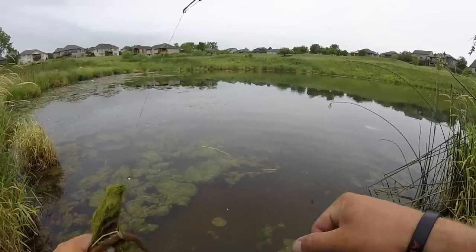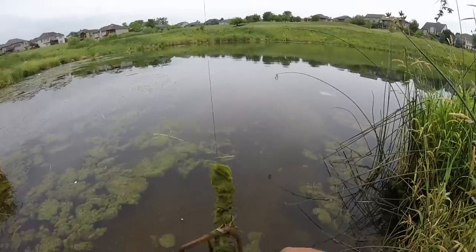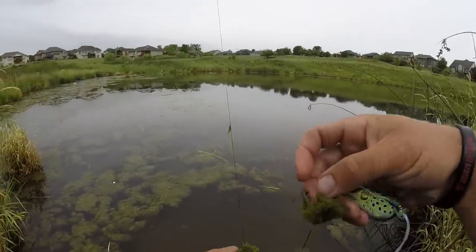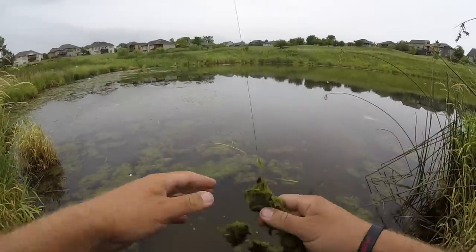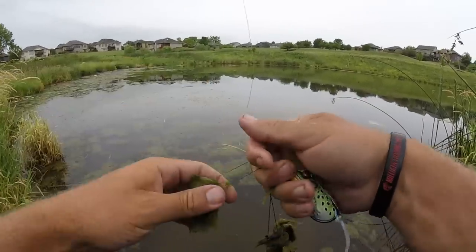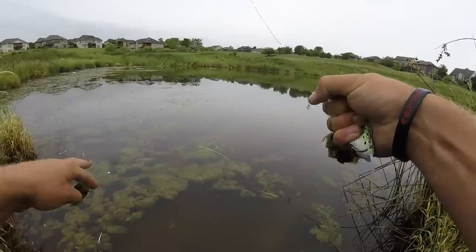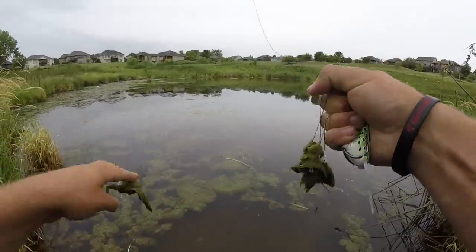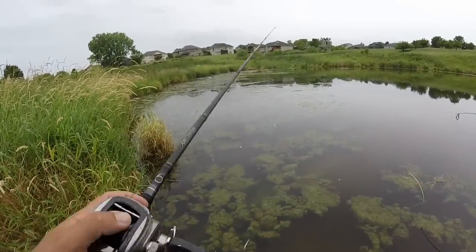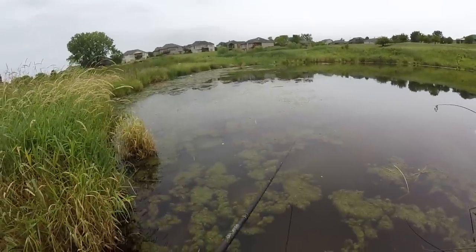It's like impossible to get down to the spot, so naturally I had to come test it out — waded in and wrecked my shoes even more, they were already wrecked. Threw this little frog right on top of a grass mat and boom. I was starting to worry they weren't going to eat top water because we've had so much thunder and lightning the last couple days, which oftentimes does ruin a top-water bite — but that fish didn't seem to care.